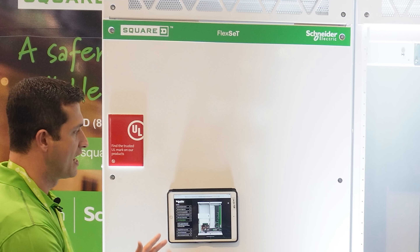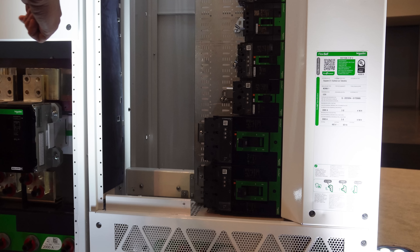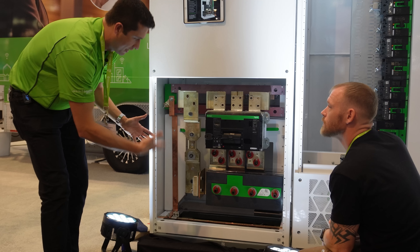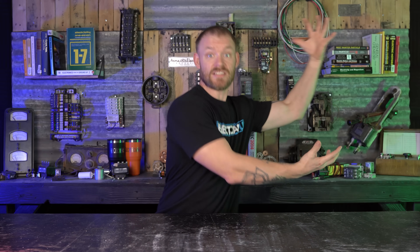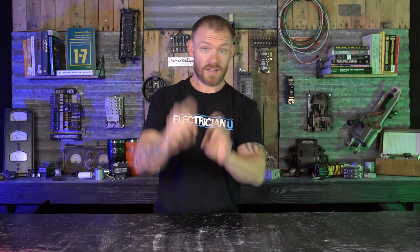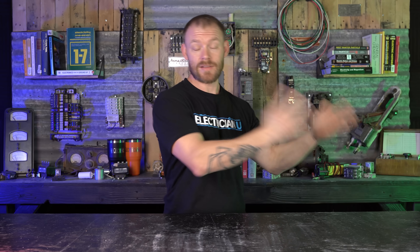They also have a thing called Flex Set, which is basically pre-manufactured switchboards. You get huge panel boards and switchboards inside of enclosures. They worked with UL to list this as a modular system. Whereas before you would have to have an entire switchboard brought in already spec'd, built, and put together before you install it — this is a way for you to order what you need, get an enclosure, get all the busing figured out, get all the breakers figured out, and still have a UL listing while installing and building the entire thing yourself.